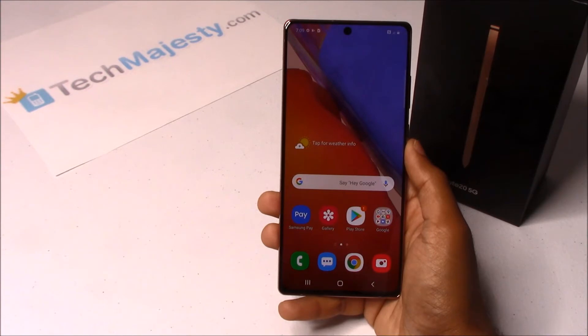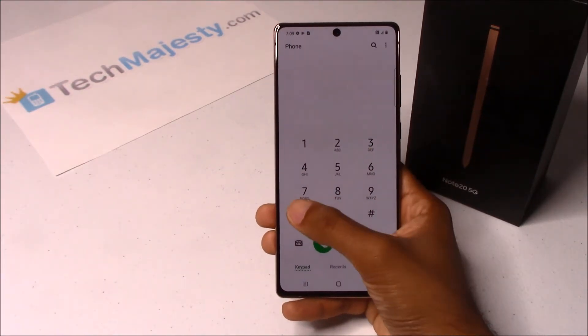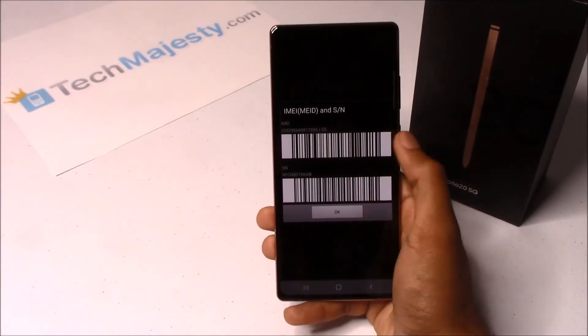All you need in order to unlock the phone is an unlock code and a non-allowed SIM card, which is basically a SIM that's not from your original carrier. So let's begin. The first thing we will need is the 15-digit IMEI number, which you can get by going to the dialer of the phone and dialing star, pound, zero, six, pound. This will give you the 15-digit IMEI.